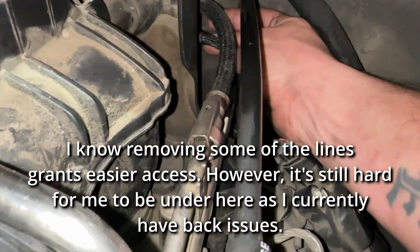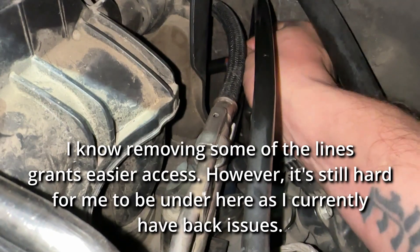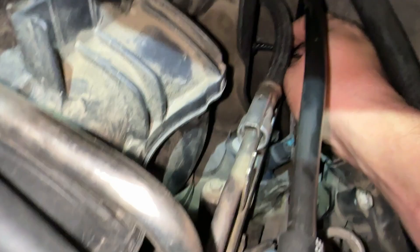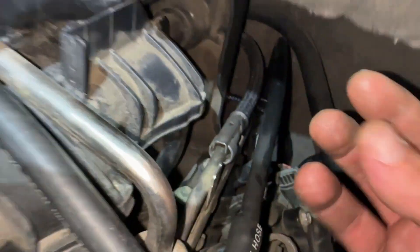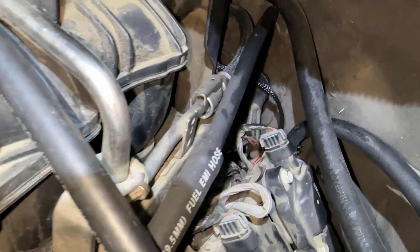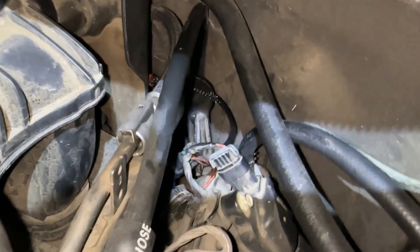All I did was disconnect the harness and plug in the new one — you can see it here. Mine is a 2007 Suburban and it does have the weird three-prong connector. I ran it down behind the engine and I'll show you here in a second where it's connected.